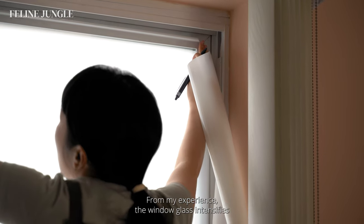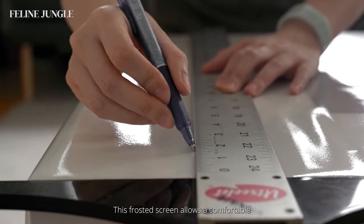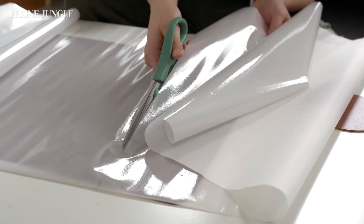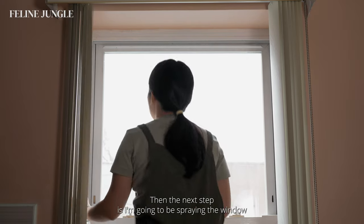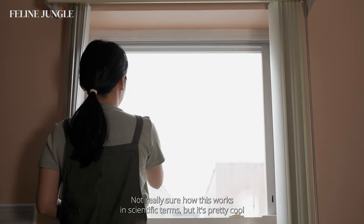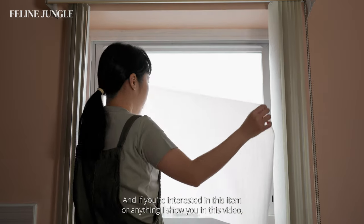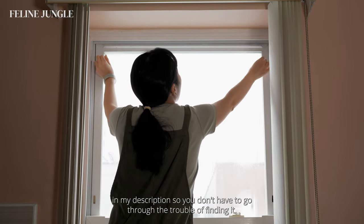From my experience, the window glass intensifies the light, which can cause more sun stress on your plants. This frosted screen allows a comfortable amount of natural light into your house. The next step is spraying the window glass with some water to help the screen stick. I'm not really sure how this works in scientific terms, but it's pretty cool how the screen just sticks with static electricity — it's kind of like magic.